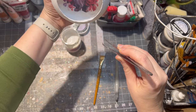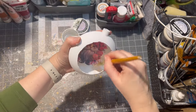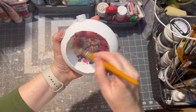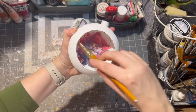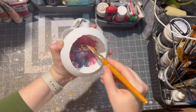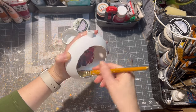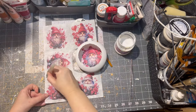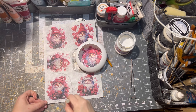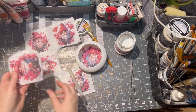Then I glued the image with more decoupage glue. Make sure there is no excess of the glue because it will dry out white, not clear. The same process was done on the outside of the ornament on the other side.